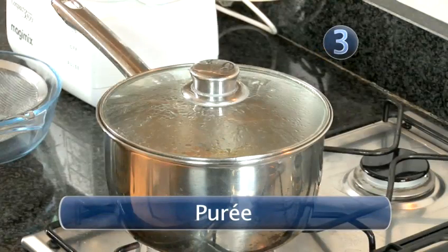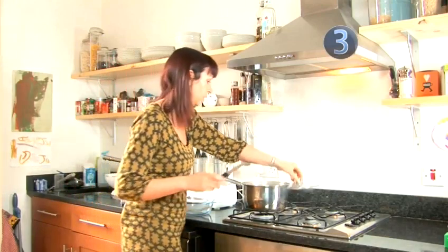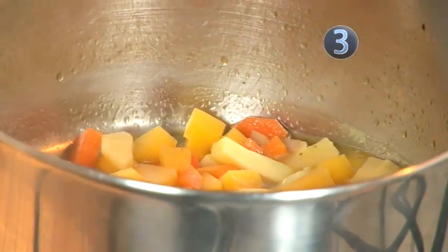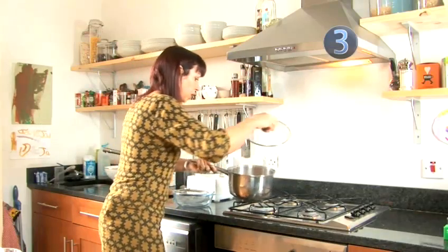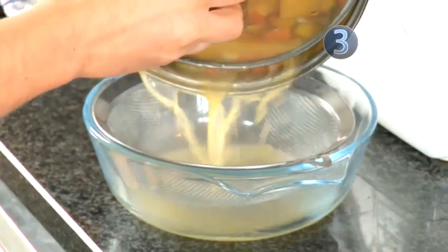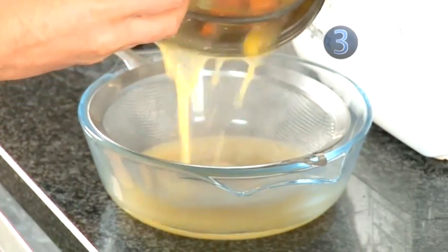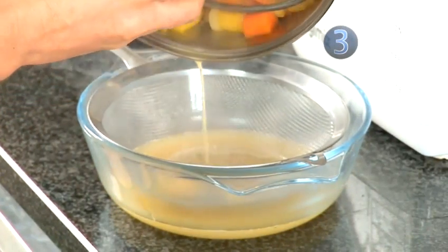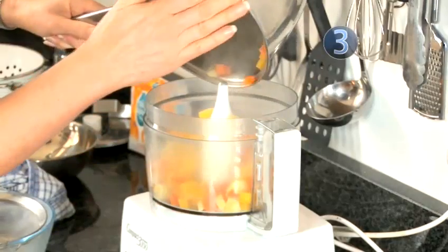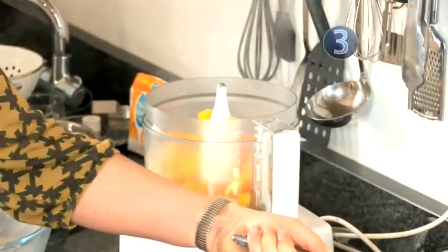Step 3: Purée. We've just tested if the vegetables are done — just stick a knife in. Lovely. Then we need to strain the vegetables. I like to keep the liquor because you might need it to get the right consistency for the purée, and it's full of goodness from the vegetables. Pop them in the food processor and then whizz.